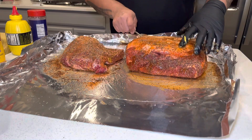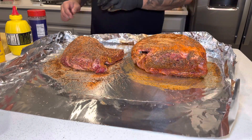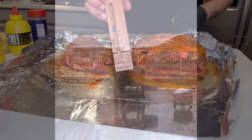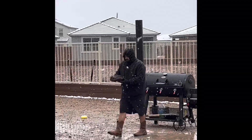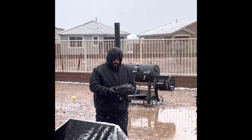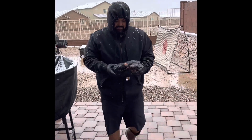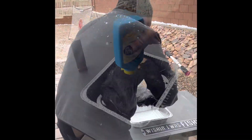Pretty much got the meat done — sticking the Meater Plus probe in. During the smoke, about nine hours in, it started to snow. Totally unexpected here in southern Arizona. I mean, we get snow from time to time, but it was not in the forecast for today.